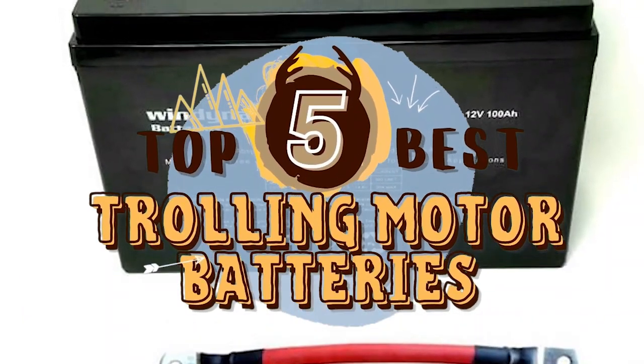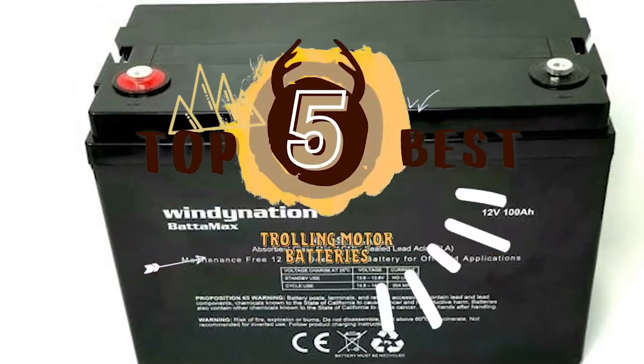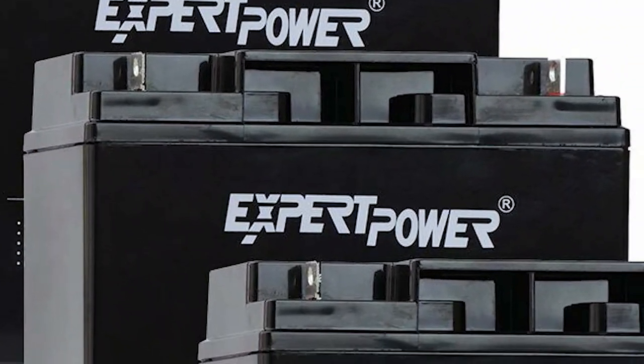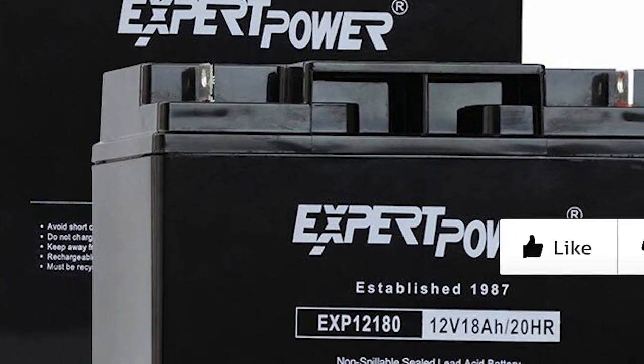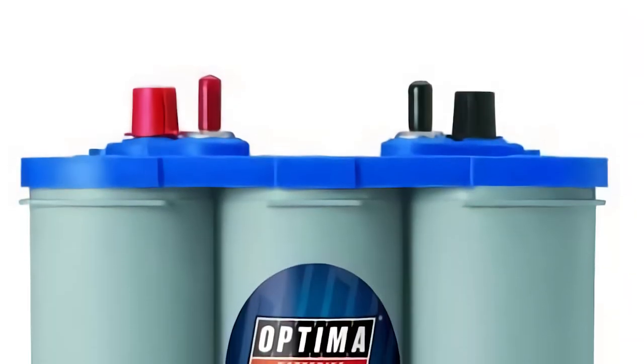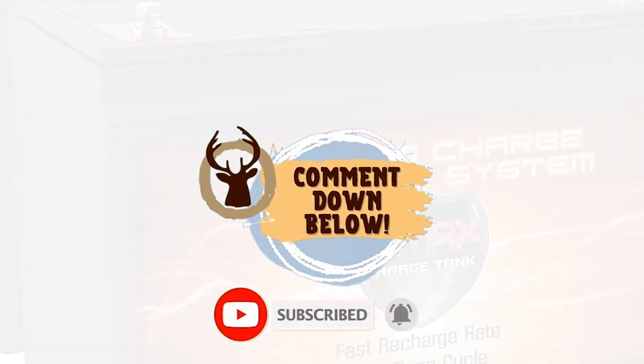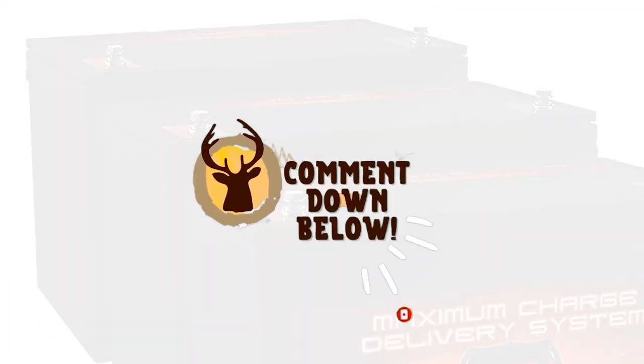There you have it — our top 5 best trolling motor batteries on the market. Check out the links in the description below for detailed information and the latest pricing. If you thought this video was helpful, please smash that like button and consider subscribing. If you didn't, let me know why in the comments below. Thanks for watching, and I'll talk to you in the next video.